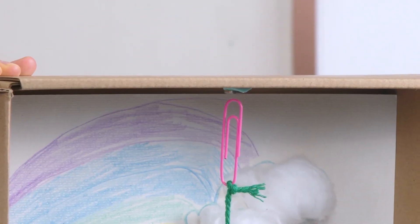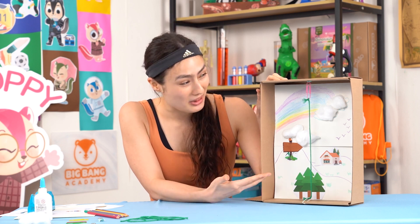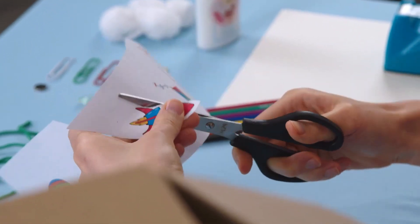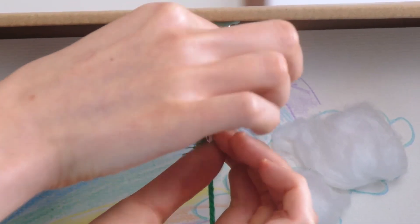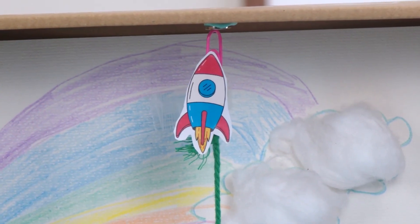Your paper clip should look like this. Wow, look! Our paper clip is defying gravity! Isn't that amazing? Now, you can decorate the gravity-defying paper clip. To do this, cut out a flying object from the experiment worksheet and use tape to stick it to the paper clip. You can also make your own flying objects as well.